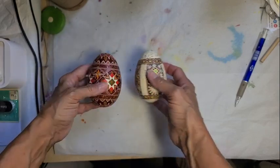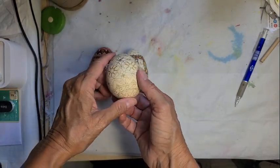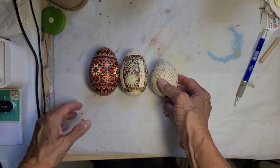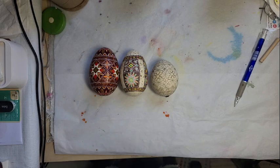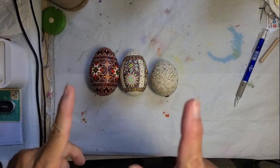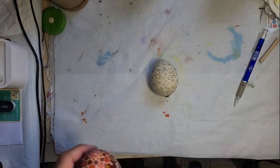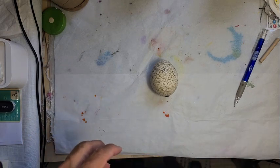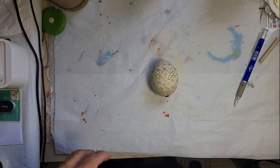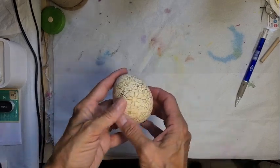I started with the goose, moved to the turkey, and now I'm doing a peahen or peacock egg — so I'm going smaller. I guess maybe I'm trying to gear myself up to do a chicken egg. Usually when I do a large egg with a new pattern, like an ostrich or rhea egg, I test it on chicken eggs then goose eggs, moving my way up. Now I'm kind of moving my way down — kind of interesting.